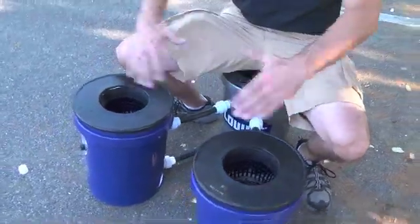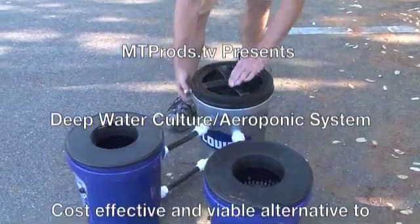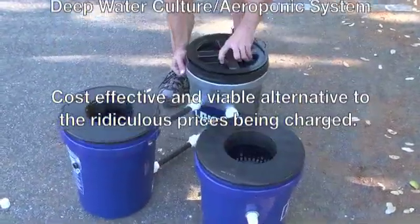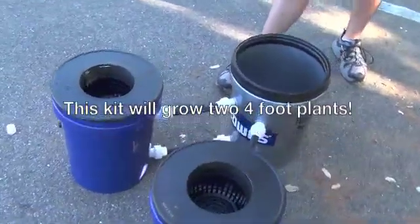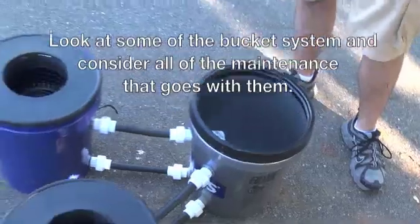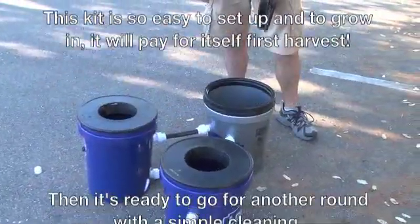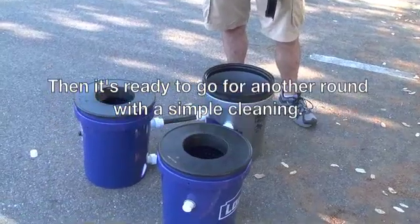Everything is extremely sturdy and contained within your closet. As your plants get bigger, you don't have to mess with the net pots at all. The separate reservoir makes for easy mixing of nutrients and checking your pH and that kind of stuff. The system goes for $200 with pumps, fully self-contained, and your growing medium ready to go — you can't beat it.